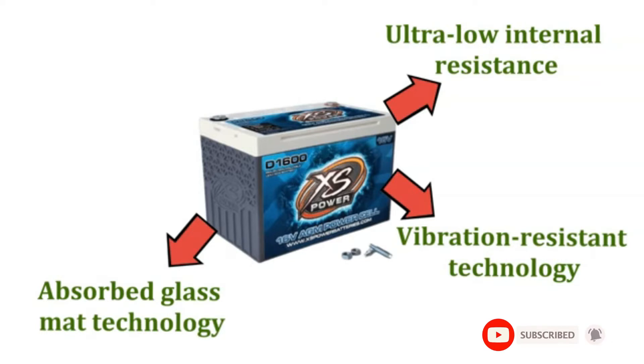If your vehicle needs some juice, then the XS Power D1000-616V battery is the only thing that can quench this thirst. Just replace the regular car battery with these deep-cycle batteries, and the high performance and reliability will shock you.